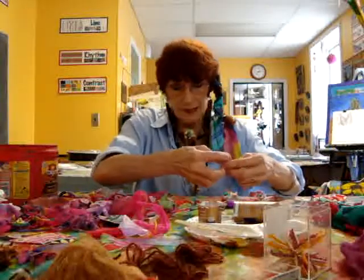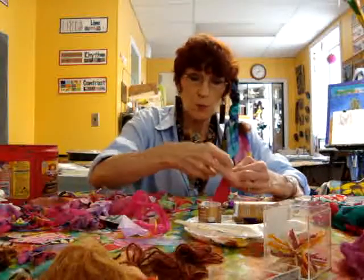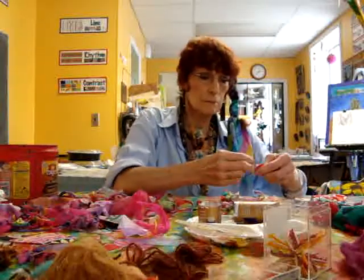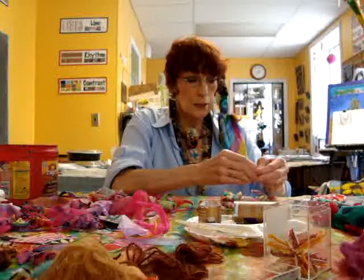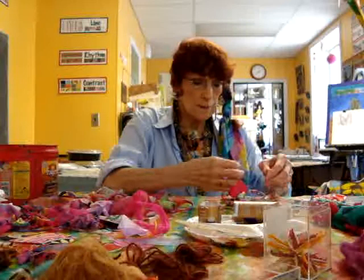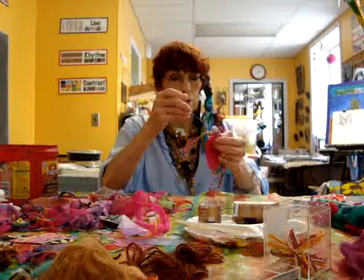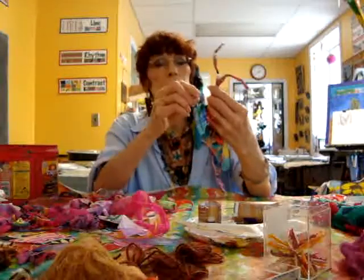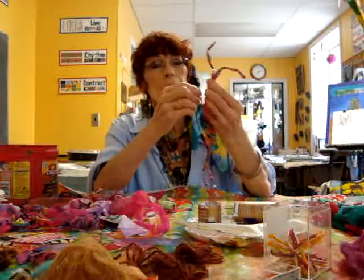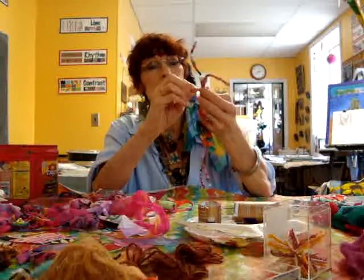Now I've got a couple of layers, and my thread is getting kind of short, so I might put just one more piece on and gather it again. Then put the needle right through the thread, right through the fabric, and attach it to the rest of the fabric. Once you have a short piece of thread, you should just tie it off.